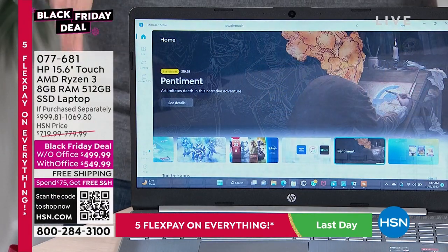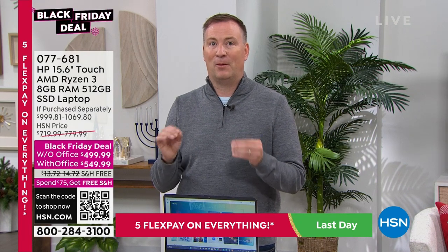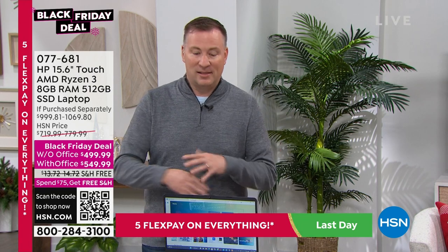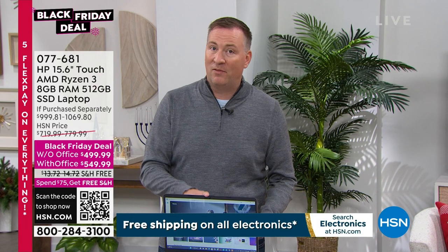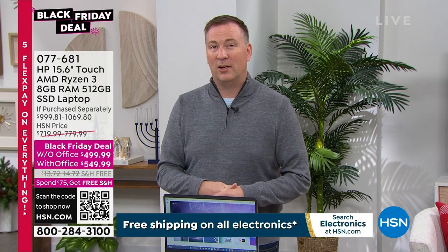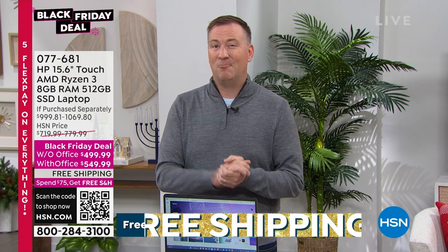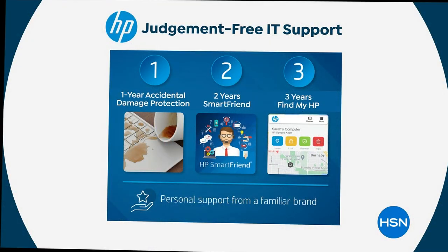We're giving you amazing hardware — this is your opportunity to download those specific programs that you truly love. As we do these demonstrations with the fingerprint reader, downloading games, and using the webcam — don't forget, you're also getting two years of HP Assistant, the smart assistant. You get to talk to the guys who manufactured your computer and they can answer any question you have for the next two years.